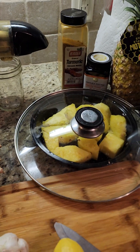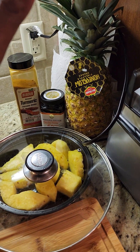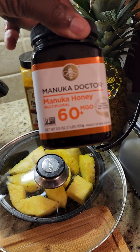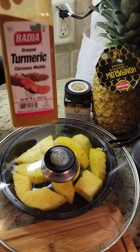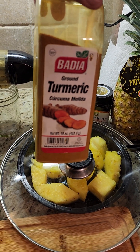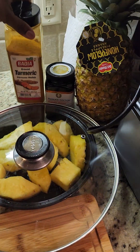Hey y'all, shalom shalom. I'm going to be showing you how I make my ginger shot. We need a pineapple because this is going to get really strong. You need to have your honey — manuka honey is what I believe is the best honey to have, or if you can get the honey straight from the honeycomb that'll be even better. I don't have the turmeric root, I have turmeric powder, but you need your turmeric.